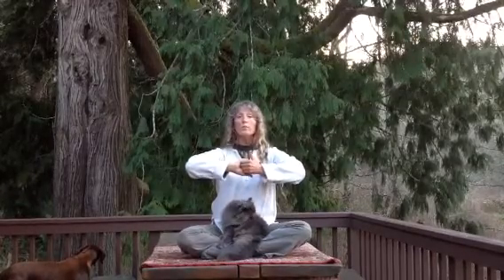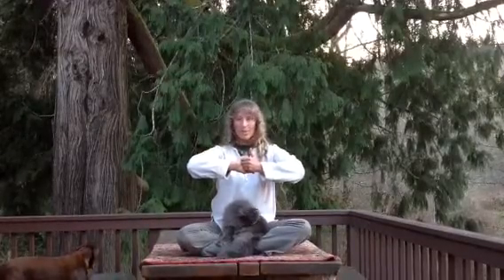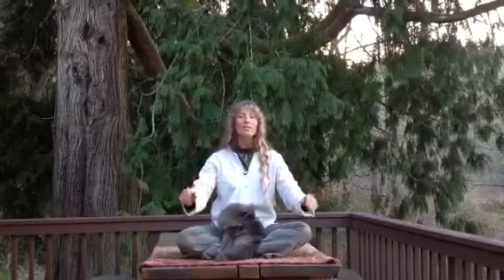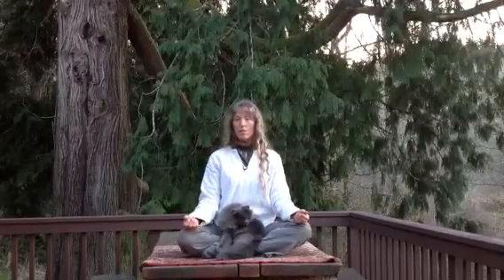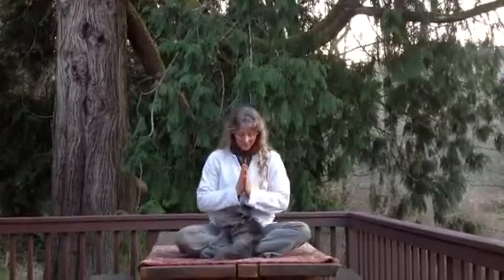After you've completed your breathing cycle of whatever number is your favorite, you again release the hands down and you rest. Inhale through the nose, exhale through the mouth, doing a few cleansing breaths, and then come to natural breathing. I hope this mudra helps your pranayama practice in removing obstacles. Oceans and mountains of peace. Namaste. Thank you.